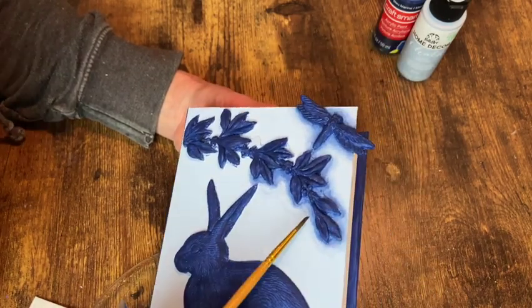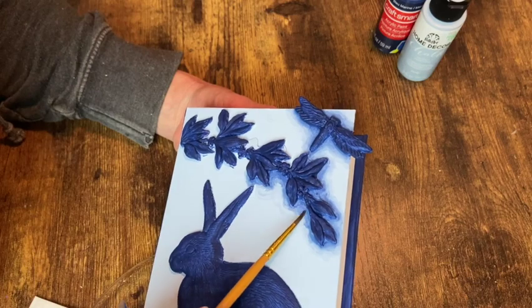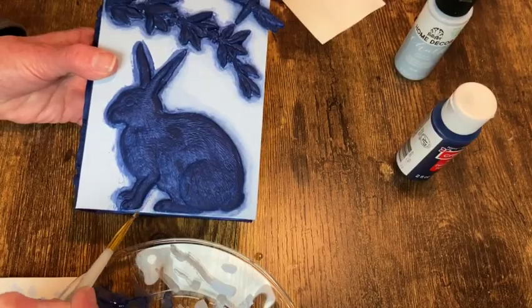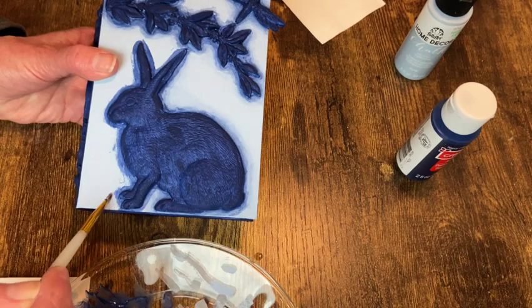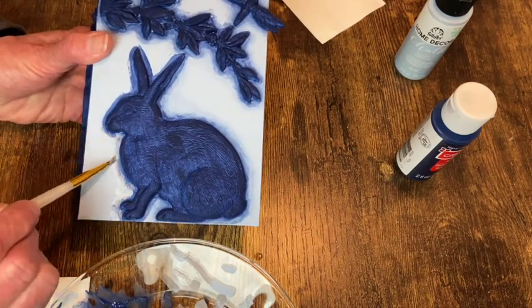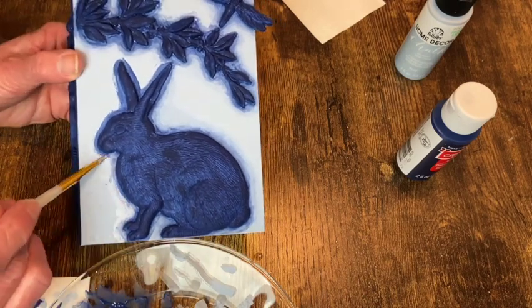I hope that makes sense and I hope you can see exactly what I'm doing here. It's just a process of going back and forth, blending and shading and blending until it looks the way I want it to look. That's my best explanation.